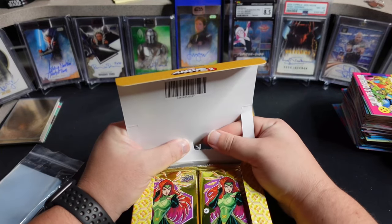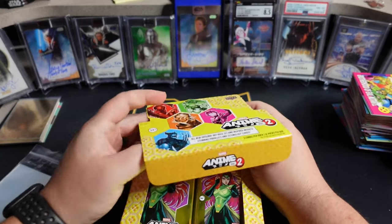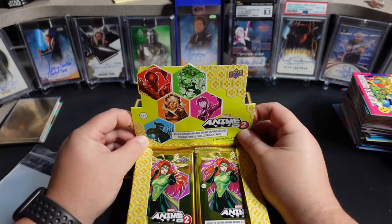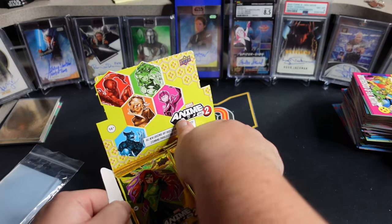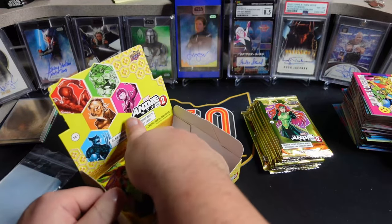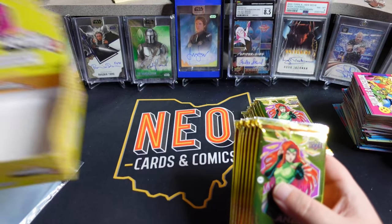I'll probably do some on some live streams. I have a lot of this product coming and I'm excited for it. I think the set looks really good. I want to put a set together. I may want to chase some parallel sets. We will see.